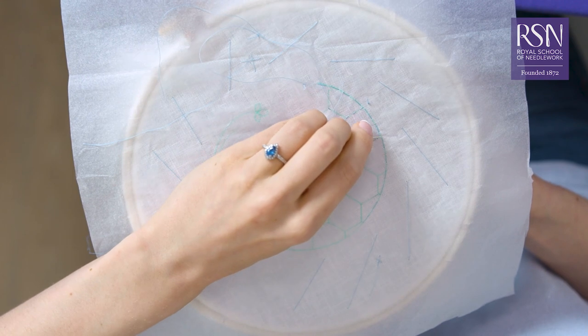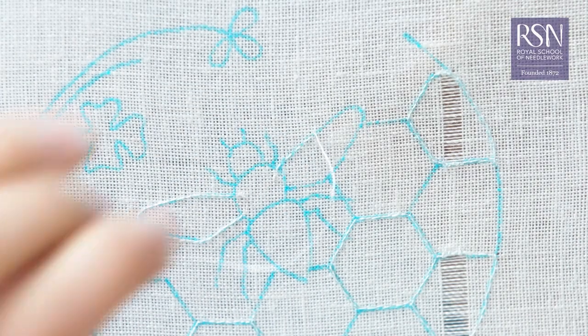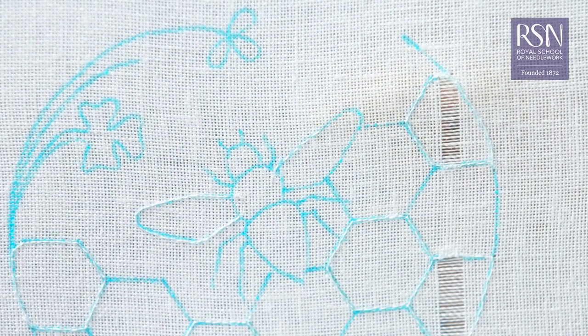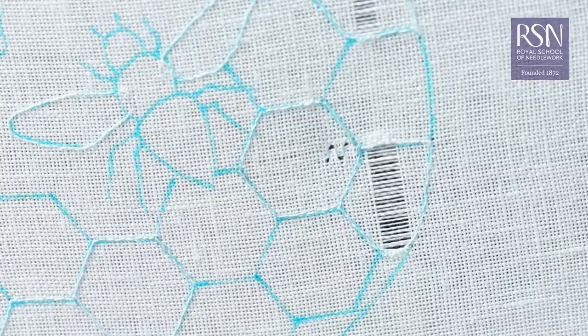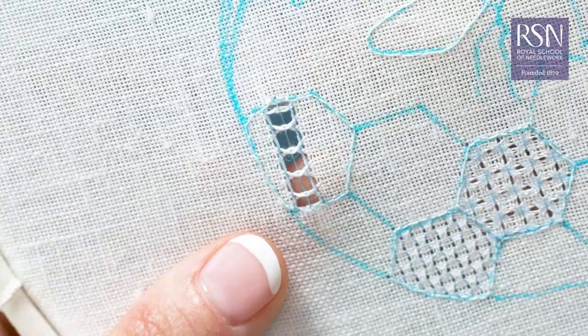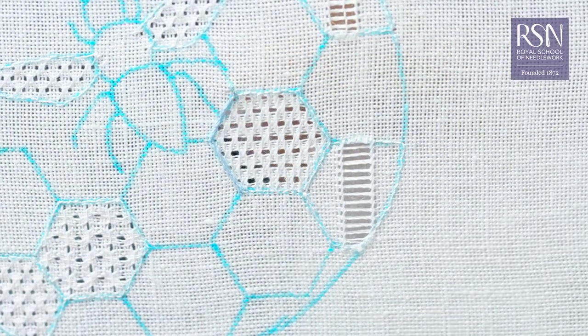You'll learn the foundations of white work, how to secure the borders of your shapes to prevent them from being distorted, how to create pulled thread and drawn thread stitches and three variations of each, and how to cover your border lines with a beautiful stem stitch.